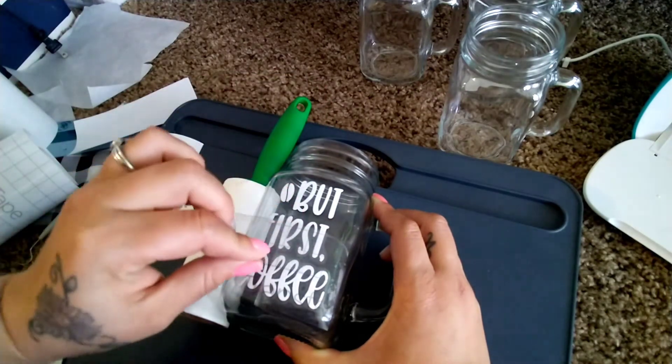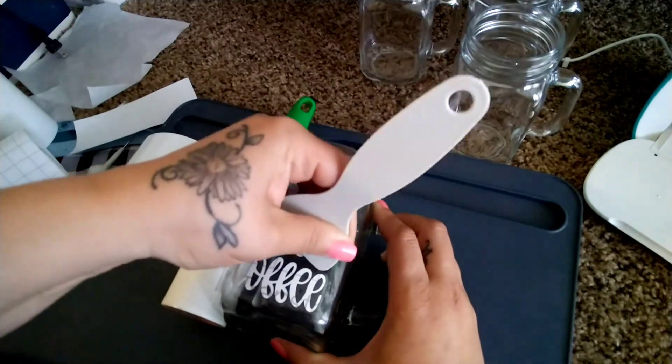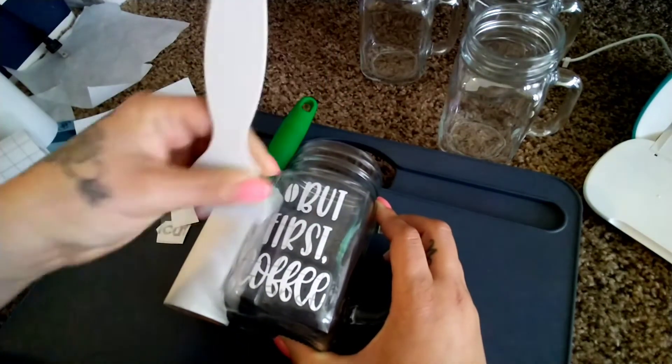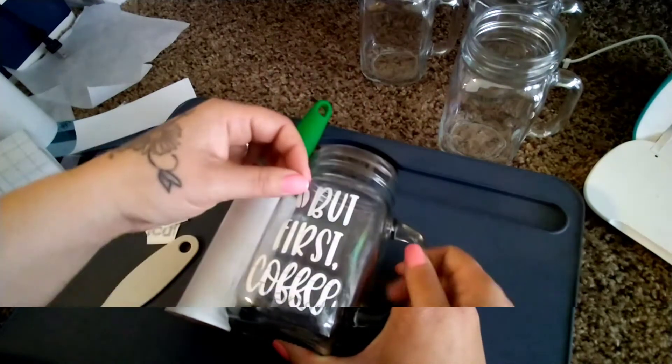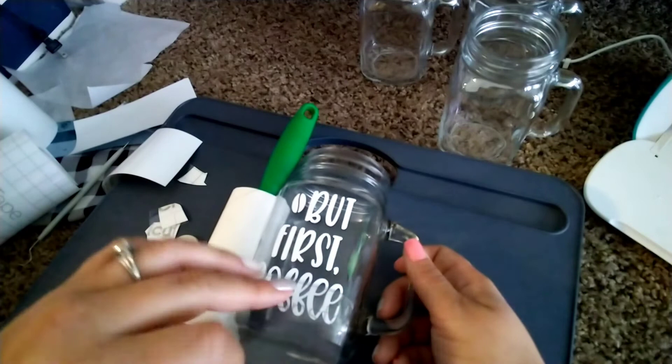I did have trouble with probably all three of these just because I am so new at this. But I'm hoping you all look at my failures or my mistakes and learn from them as I'm trying to do. It did come out super cute — I have used it and it is so adorable.